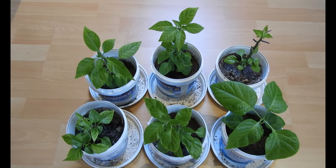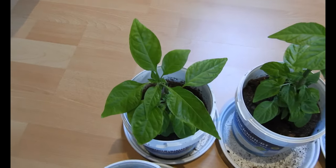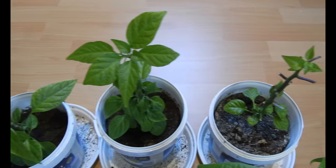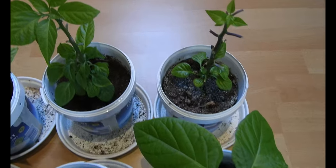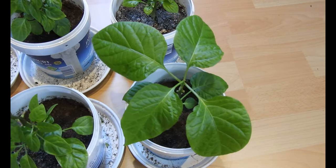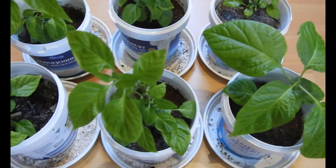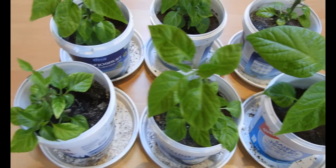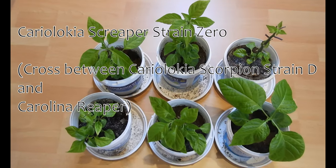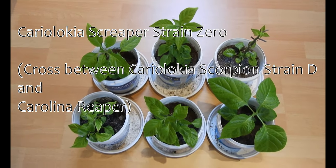Let's start with the chili specimens that I'm grooming for my breeding program. These here have kinda stopped growing. That individual was the last one to be pruned, so it looks a bit different, but all in all they are fine. And it is the Karayunokia Screepa Strain 0, the F2 generation.